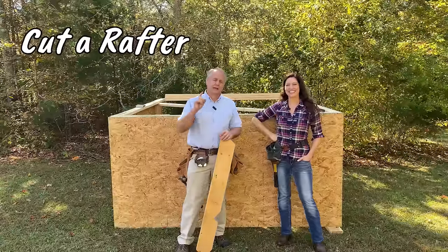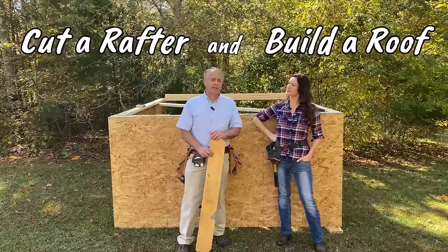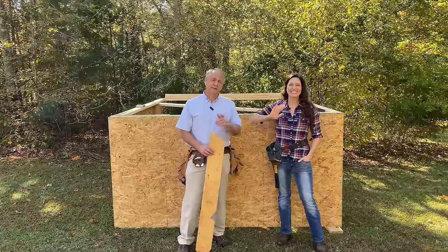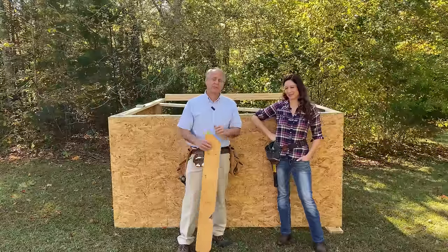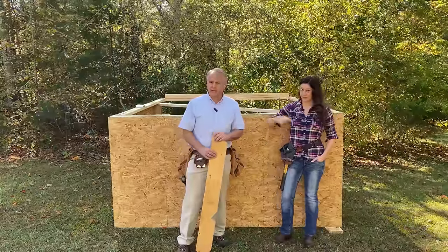Today we're going to show you how to cut a rafter and build a roof. We want to do it quickly but clearly. I've got Anna here with me to help, because I've done this a thousand times but we need to explain it clearly to somebody doing it for the first time.